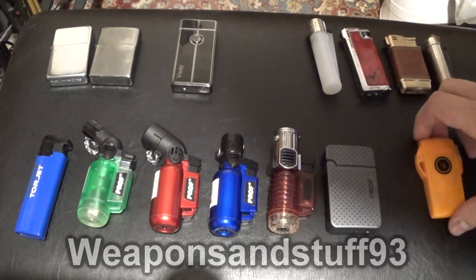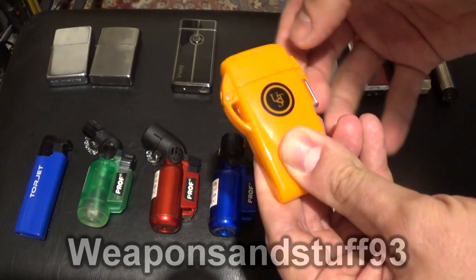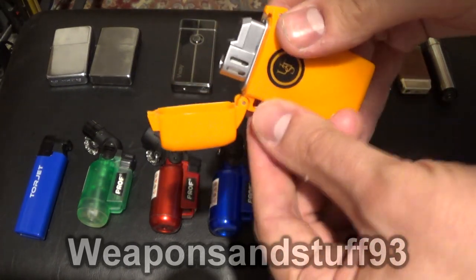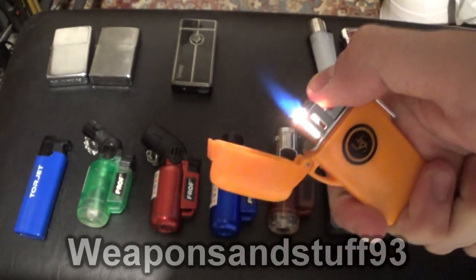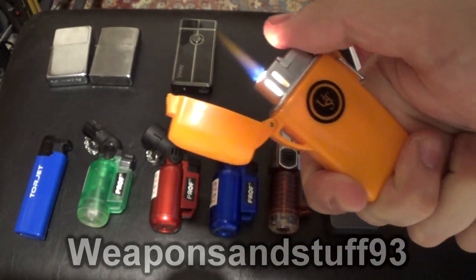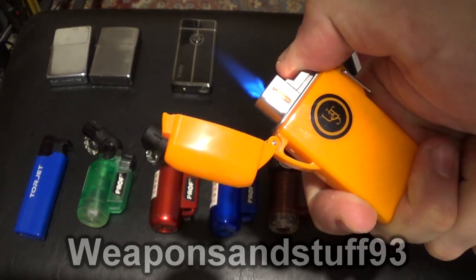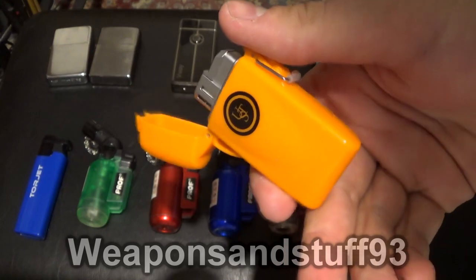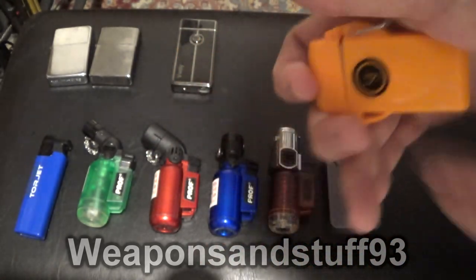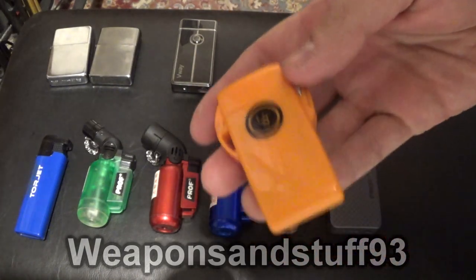Then we have the Ultimate Survival Technology Survival Lighter, which is probably the best of my torch lighters. It's in a totally waterproof case where you can attach a lanyard. It has a jet lighter with a shorter flame than some of the others, but still very hot, and a light to tell you when it's on in case it's a bright day and you can't see the flame. It has quite good fuel economy even when set to high, and the floating waterproof case is a really good design — it would be really good in a survival scenario.